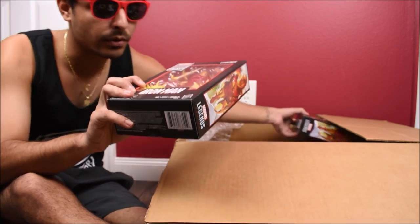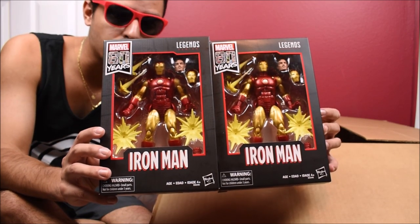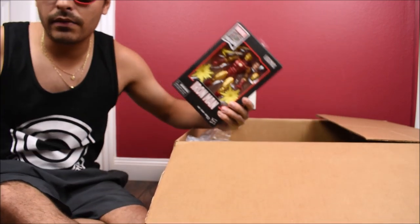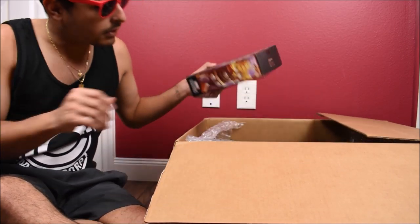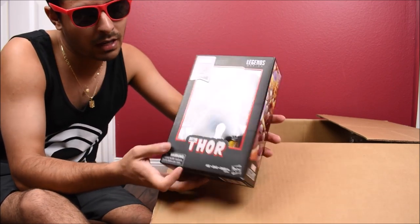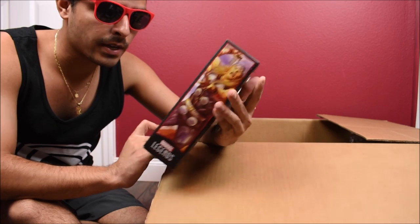I've heard great things about it and it looks wonderful. It's actually two — one to keep mint on card and the other one to open up and display. I don't have autofocus on right now, so if it's blurry at times I do apologize. Continuing on with the 80th Anniversary, we have Thor. I obviously reviewed this Thor a while ago and that review is up, so make sure you check it out.